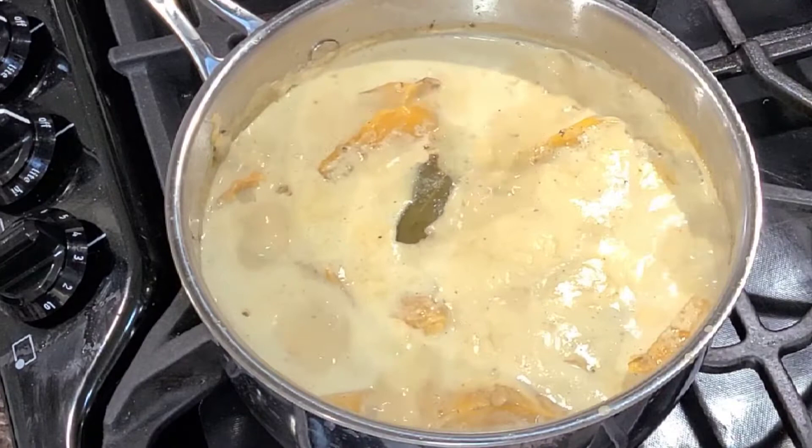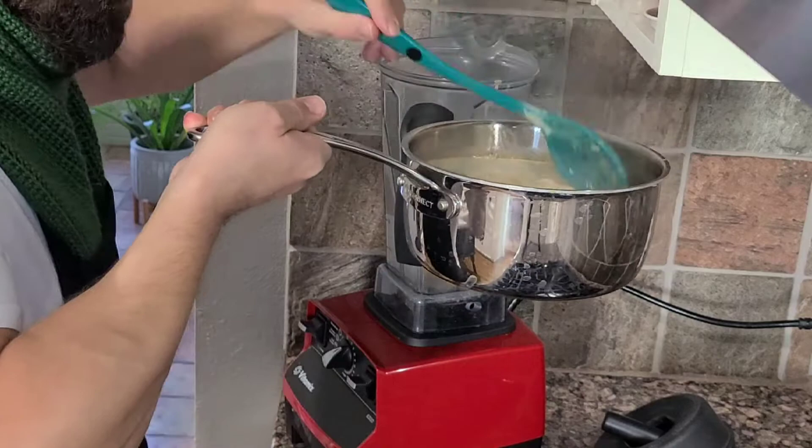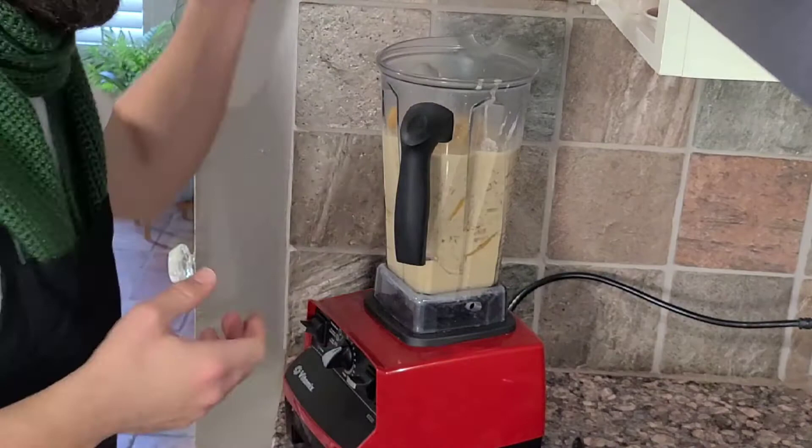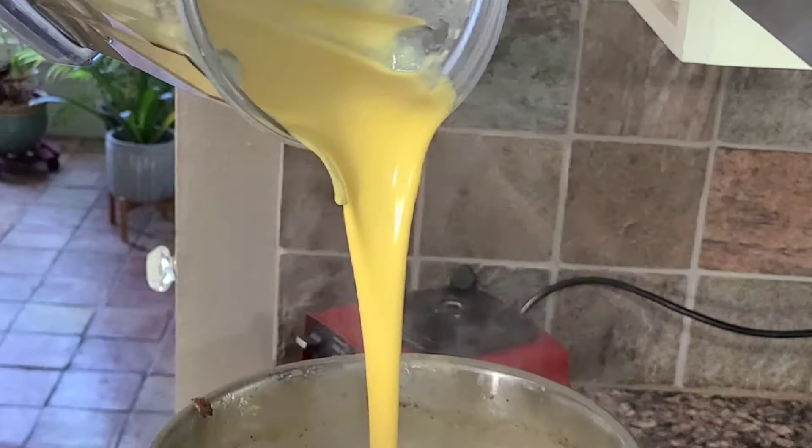Now that our bisque has had a chance to simmer for about 30 minutes and thicken up a little bit, we're going to blend this all up. All you want to do is make sure that you carefully put everything in the blender, puree it, and then carefully pour it right back in your pot. Look at how thick that is. We're going to season accordingly and go from there.